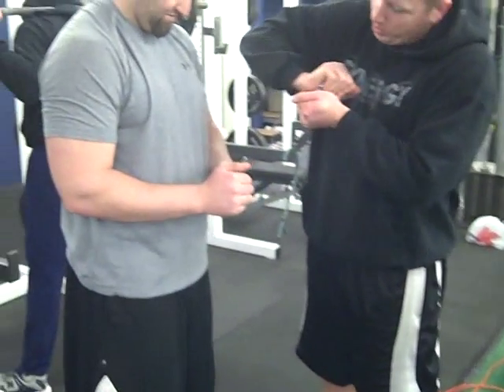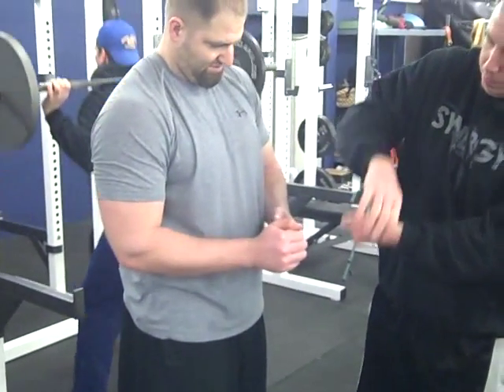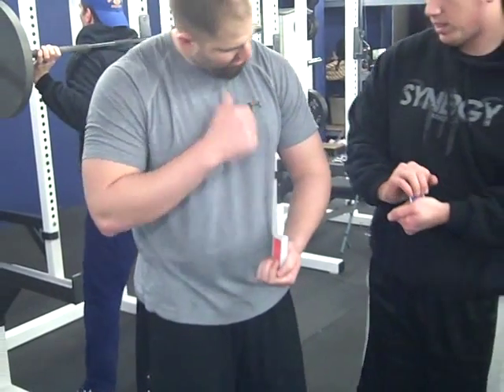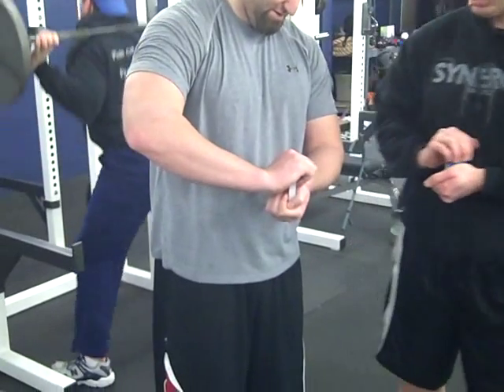One hand down, squeeze the pinkies. Hold your bottom hand still and twist with the top hands. This way? Yup, there you go. Yup, this way.